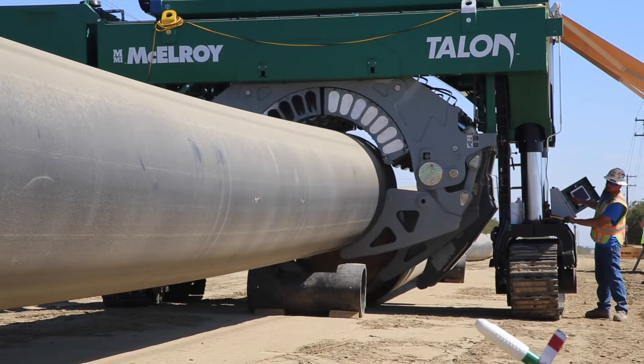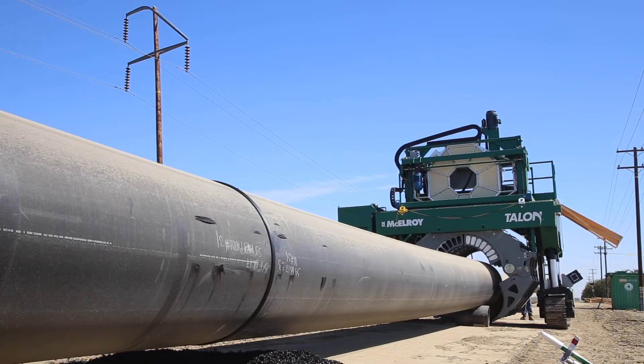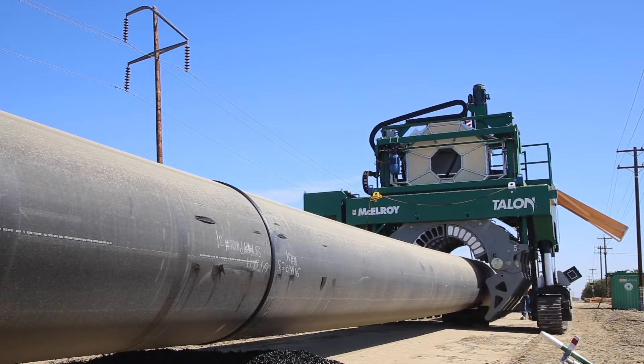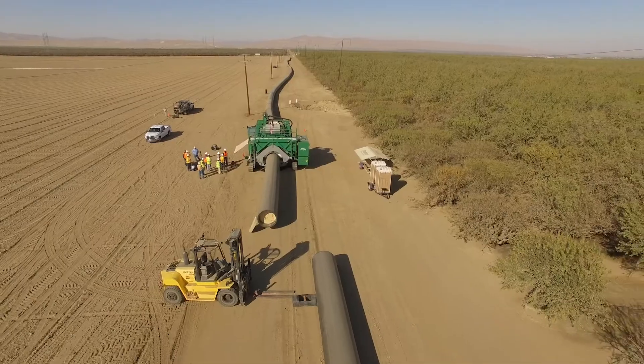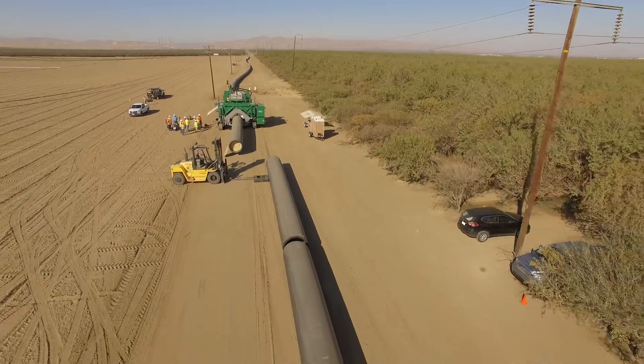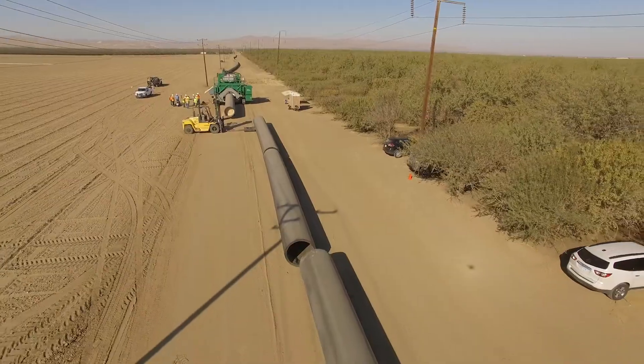The Talon is McElroy's largest machine. What makes it unique is that it traverses over the pipe, versus traditional equipment where the jaw swings open above the machine and the pipe is laid in from the top. One of the main advantages of the Talon is its ability to pipeline — pipe is laid out ahead of time, close to its final installation point, then the Talon drives over the pipe itself to fuse the joint.